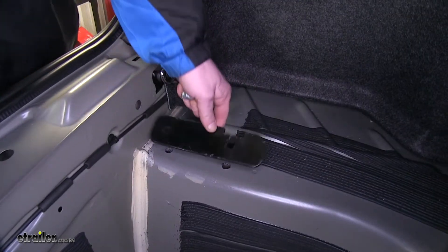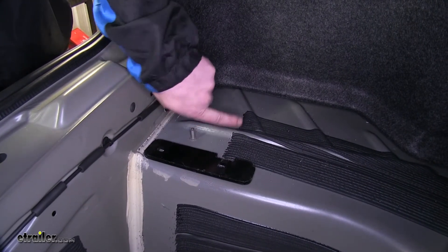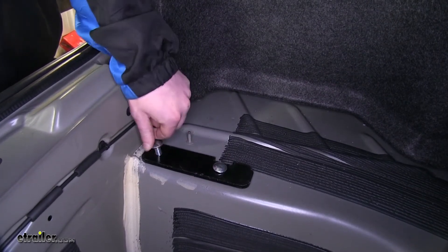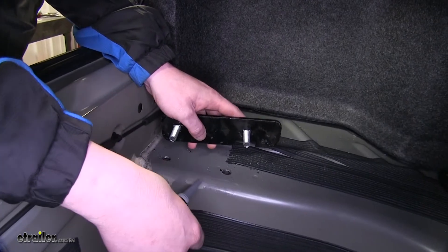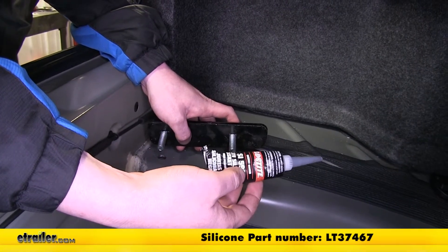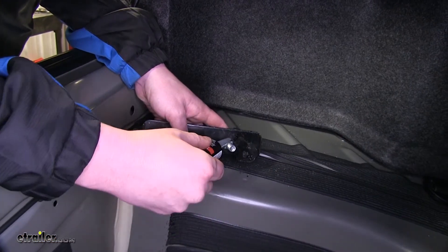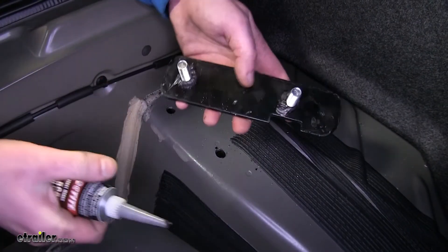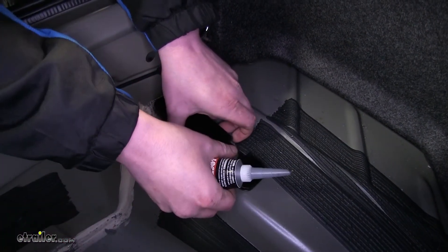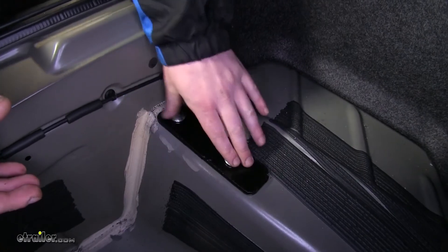After you clean up the metal shavings, we can put our bracket into place. You're going to put the notch towards the front of the vehicle, facing outwards, and put your carriage bolts into place. Do this on both sides. Now we want to seal these holes up to prevent any exhaust fumes from entering our trunk, so we're going to use some silicone sealant. You can pick some up at etrailer with part number LT37467. Do that for your remaining two bolt holes.